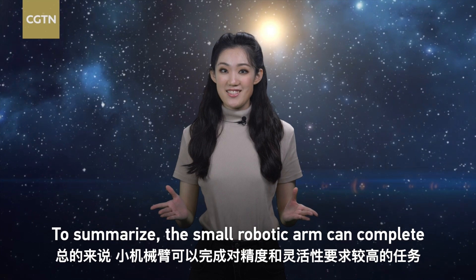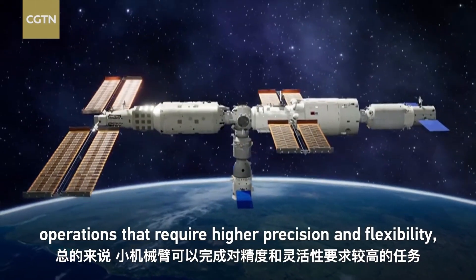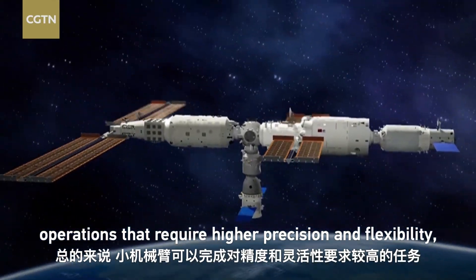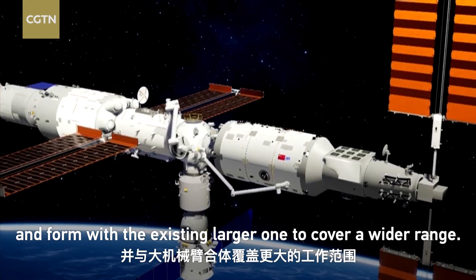To summarize, the small robotic arm can complete operations that require higher precision and flexibility, and can combine with the existing larger arm to cover a wider range.